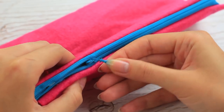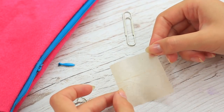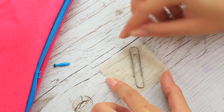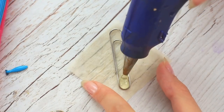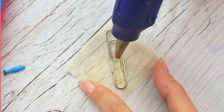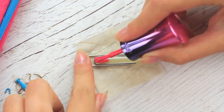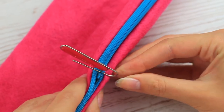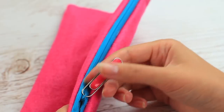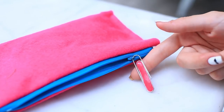Have you torn off a zipper pull tab? Replace it with a paper clip. Place a clip on a piece of baking paper, add a strip of hot glue in the middle, and when cool, paint it with matching nail polish. Peel off the paper and fasten the clip to the tab holder. This simple hack has transformed a plain paper clip into a useful pull tab. You can also use a piece of wire instead.